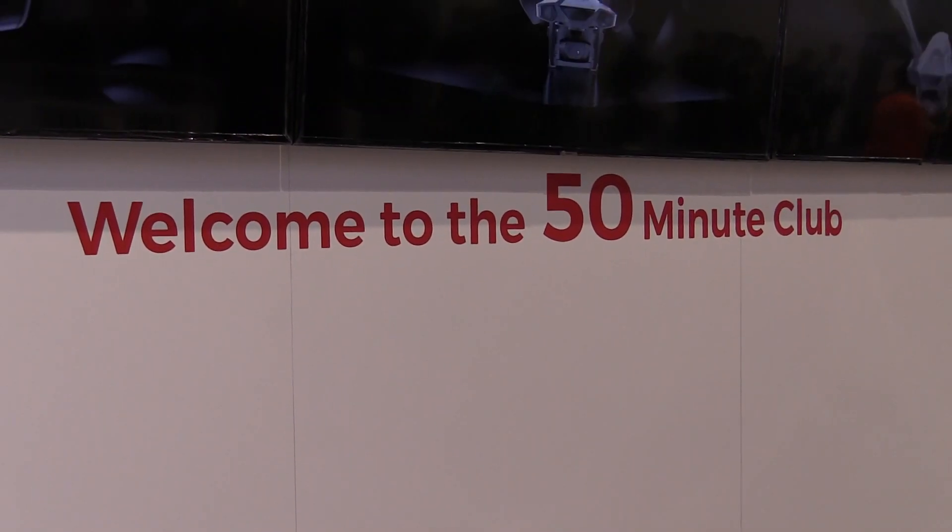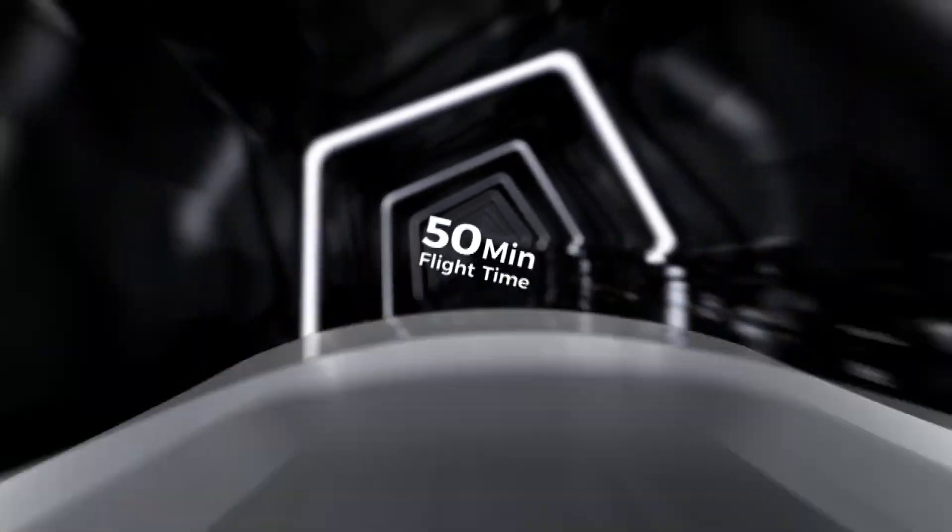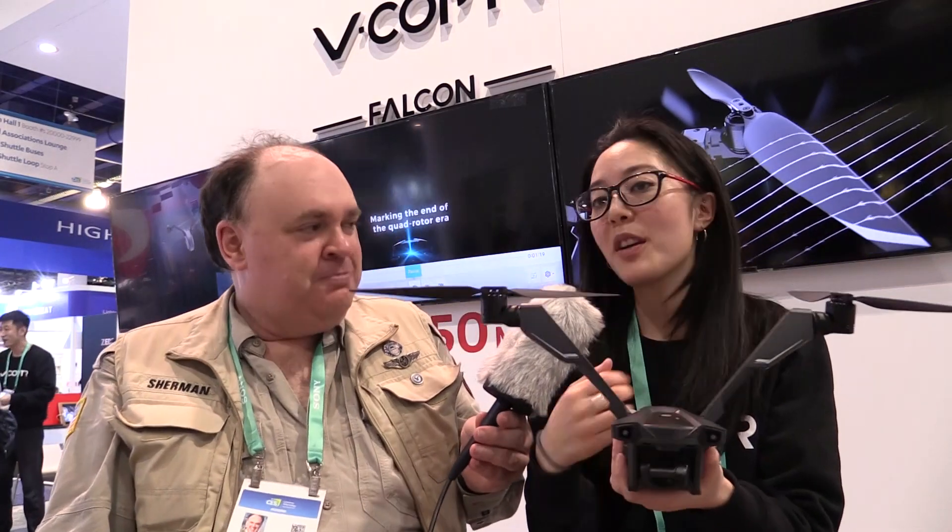Every drone I've ever bought says it'll fly for 30 minutes on the box. I take it out and test it and it flies for 20 minutes. So is this really for real? This is really for real. We have videos of it and soon it'll be in your hands and you can test it out yourself.